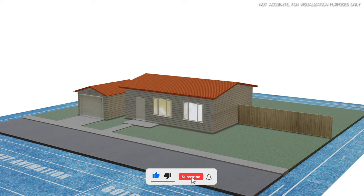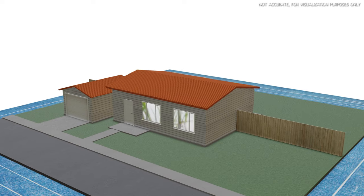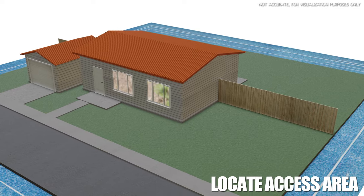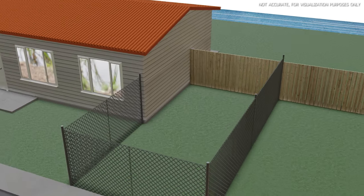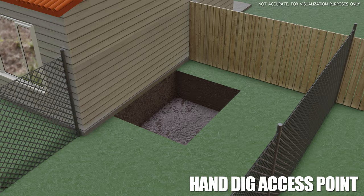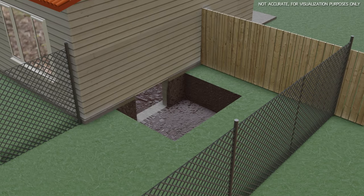First things first, we're going to locate an access area where we can store and keep all of our equipment — on this house it's going to be right on the side here. We're going to set up our temporary fencing to keep anyone out and keep all of our stuff protected. From here we're going to hand dig an access point and saw cut into the basement or existing crawl space.